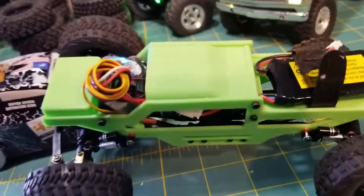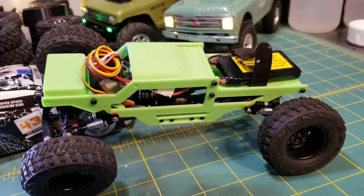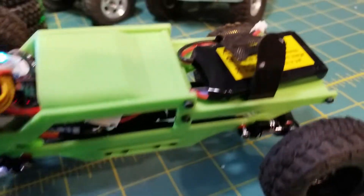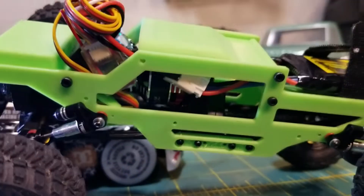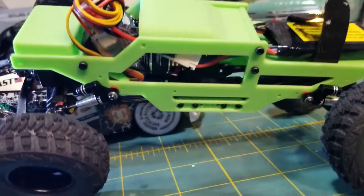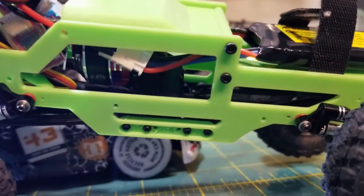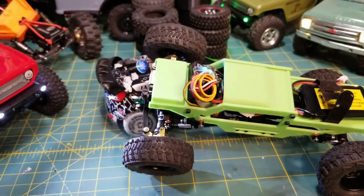I run brushed in everything else other than this one. This is called a Warthog chassis — you can find the designs for sale or buy the prints off of Etsy. There's not a lot of room for electronics, so they're kind of sticking out like an eyesore. I just did this to see if I'd like the brushless motor, and I really do like the low speed and smoothness of it, but I'm just not sold on the high weight.